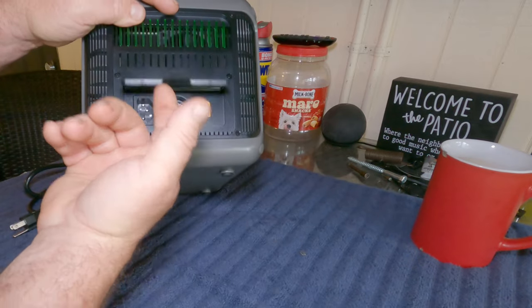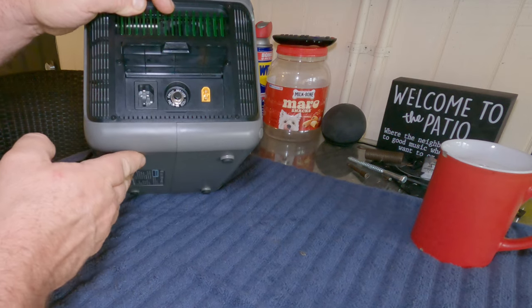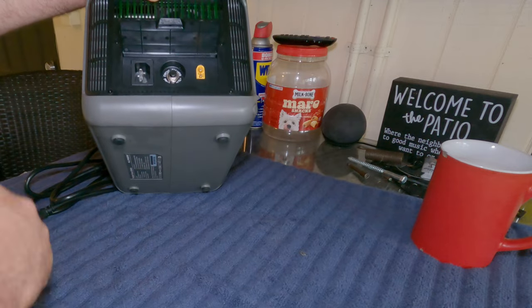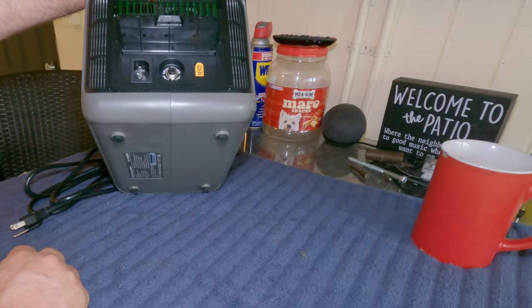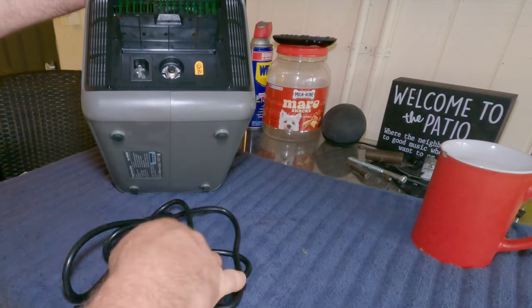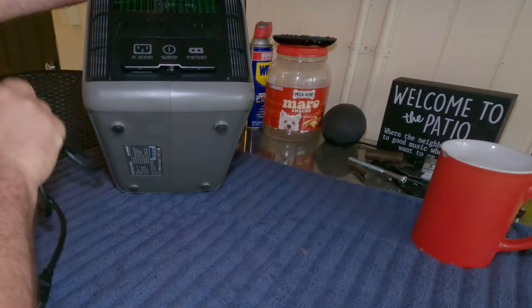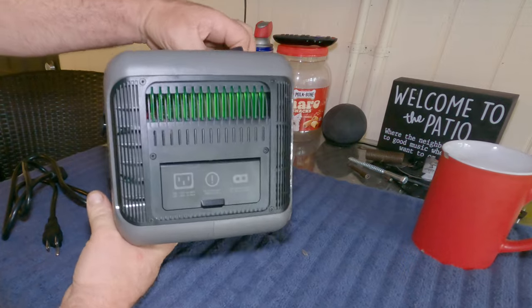On the side here there's a little flap with your circuit breaker. If you try to run something that this unit cannot handle, like a 1500 watt heater, you should not power those with something like this. It also has your attachment for the solar panel — this is where you charge it from solar. You just plug the solar cable in here.